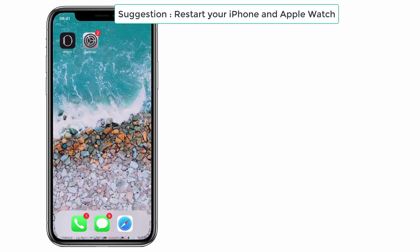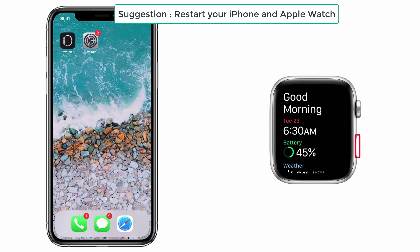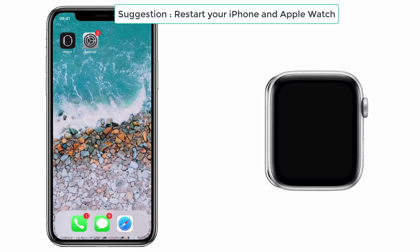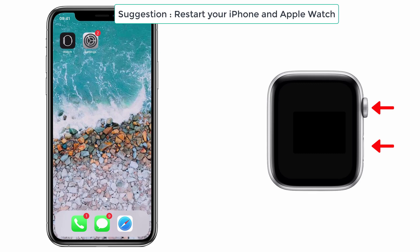To restart your Apple Watch, press and hold the side button until the slider appears and drag the slider to the right. Again, press the power button until the Apple logo appears. If you have a problem restarting, you can do a force restart by pressing the side button and the Digital Crown at the same time until the Apple logo appears.